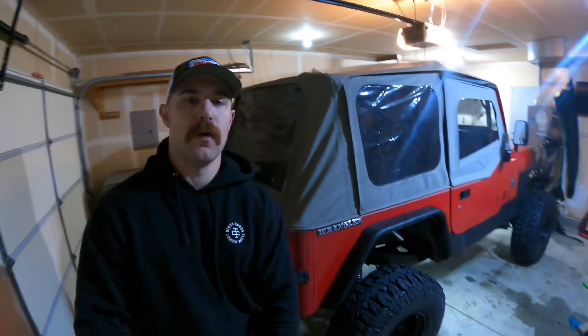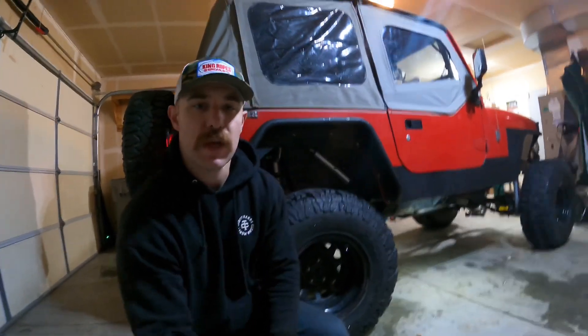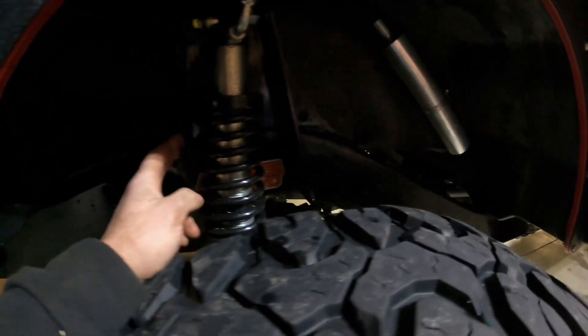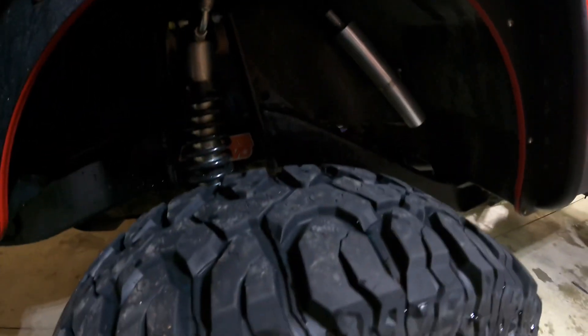It's no longer December, no longer Christmas — it's January 18th. I got busy with work and doing this stuff. The last thing I showed you guys was cutting the frame. I was able to weld the coil towers in. Coilovers are in — no resi clamp, just a hose clamp. Everything works pretty good.